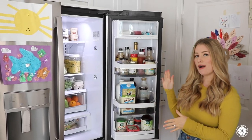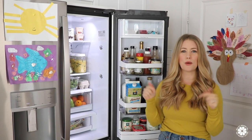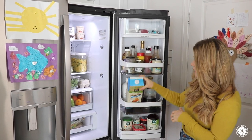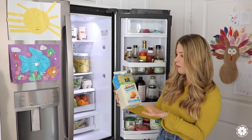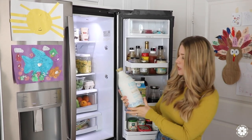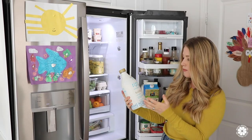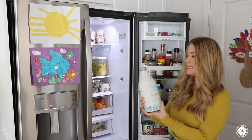Moving over to the door — I've shared a video on my 10 favorite healthy condiment options, so I'll link that below. For milk, my go-to non-dairy milk is usually almond milk — this is the unsweetened almond milk from Whole Foods 365. The kids also drink Ripple milk, and I love it as a dairy-free alternative because it has protein, calcium, and omega-3s. It's a great swap if you're not drinking traditional cow's milk but you want something dairy-free.